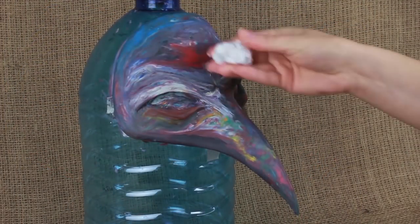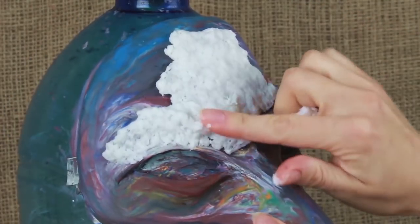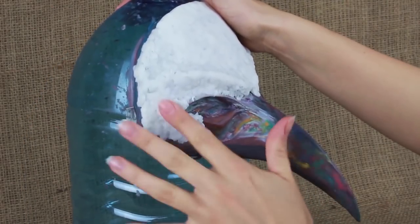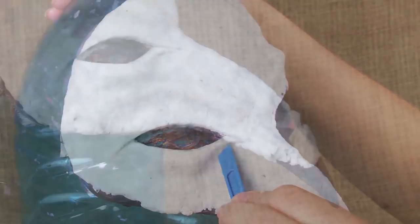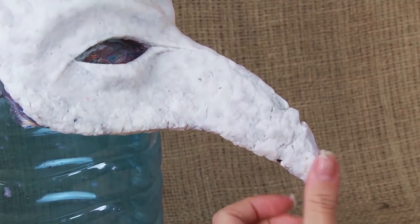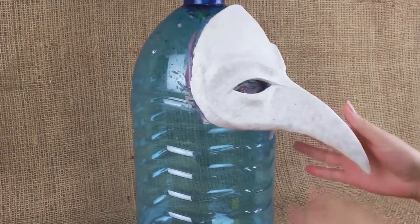The plasticine mask model is ready. Attach the paper mache, shaping the model. Use a spatula to flatten the places you can't smooth with your hands. Define the thin details. Cover the whole surface, smoothing the pulp. Now it will need about two days for the mask to dry. Keep it away from heaters as the plasticine model can melt and the mask will deform.